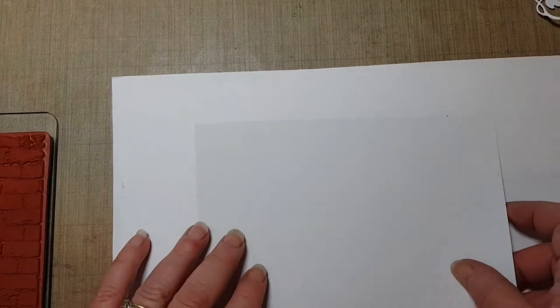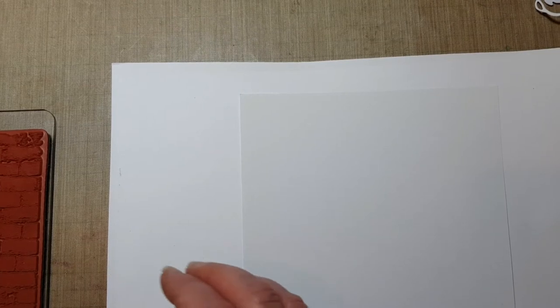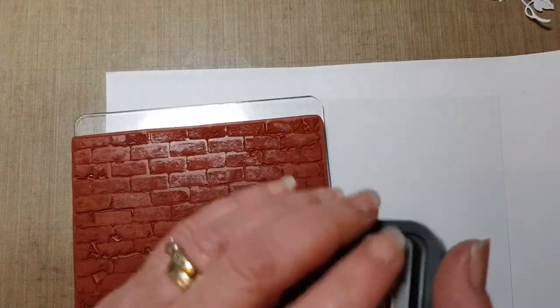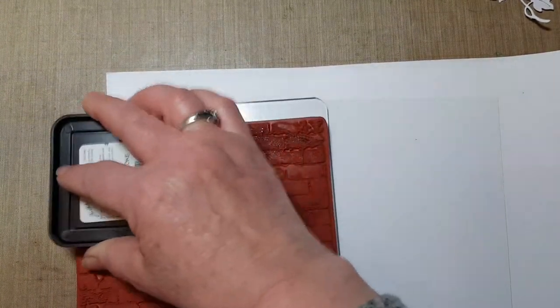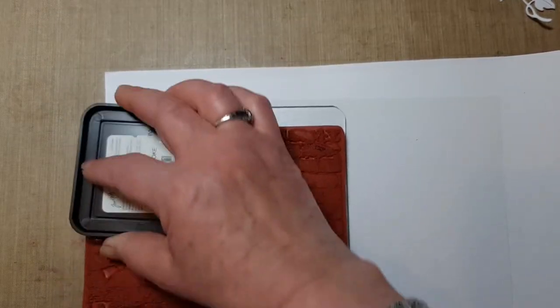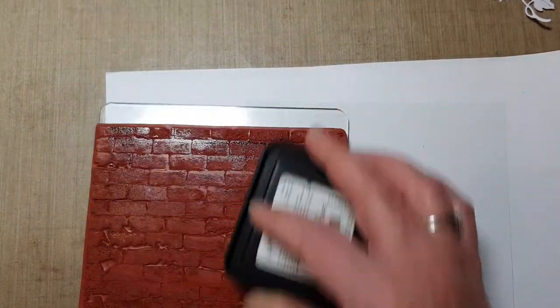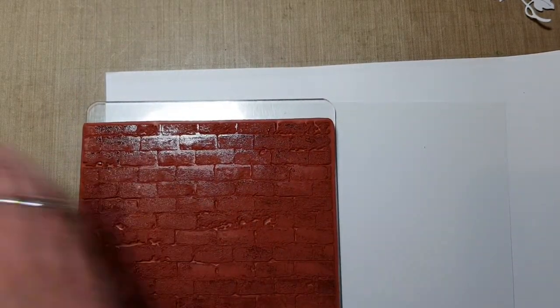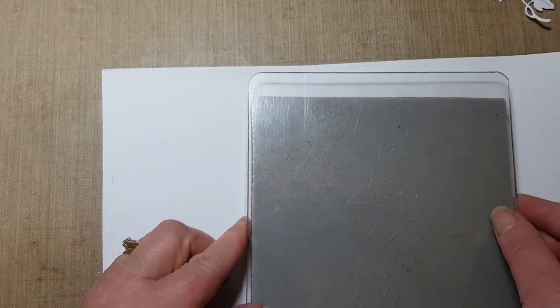I'll just get a piece of paper to stamp on too - I use a stack of white paper here just so it's got a bit of give. I don't want anything too dark with this, so I'm coming in with some Hickory Smoke distress ink. I'm just going to tap that gently all over. It doesn't need to be a really crisp image because the main focal point is obviously going to be the little chickens. Make sure I've got plenty on there, turn that over and put that down.